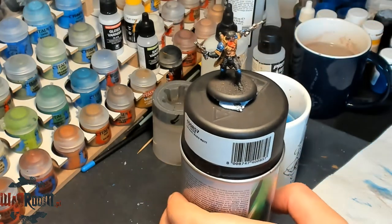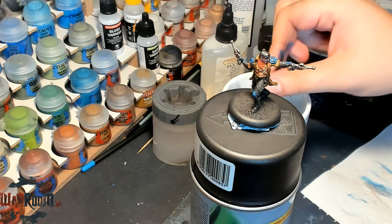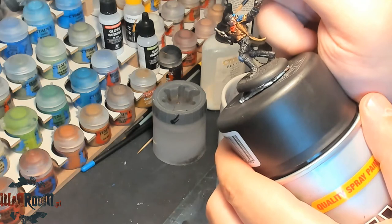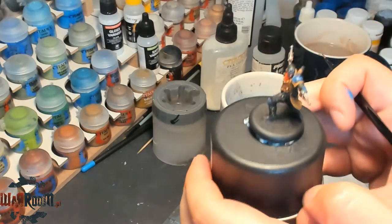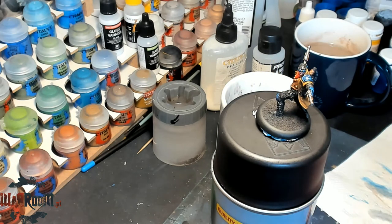We have actually highlighted the blue and it's enough in my opinion. While we have this color, we can also do the glasses — the lenses — with this color. I've got some White Scar, so it's even brighter. Let's go through.